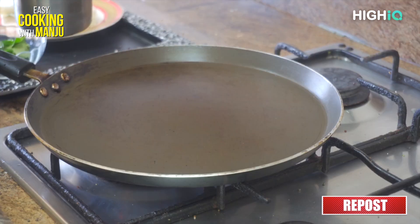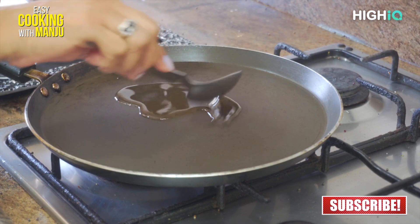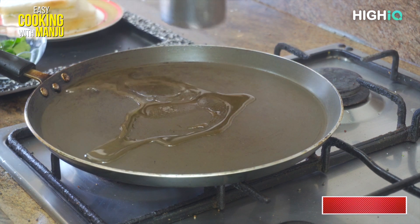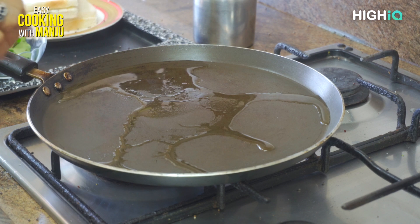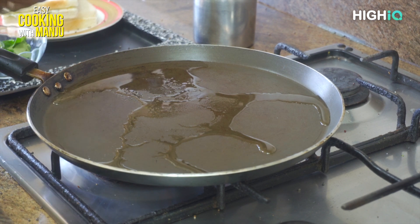Now we will put them in the oven. We will add oil to the oven, then we will add more oil.